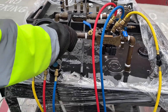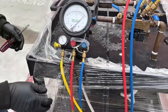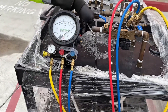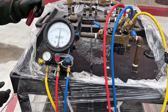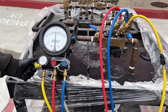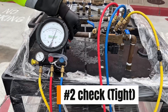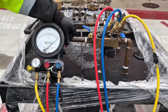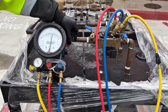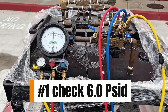Now we're going to check if our number two check is holding or is leaking. The next step is to bleed our low side hose. Then we can open the bypass. Number two check is holding. We exercise our low side hose again and we get the value for our number one check, which is 6.0 PSID.